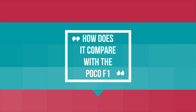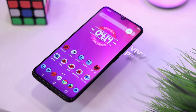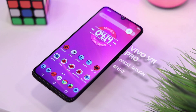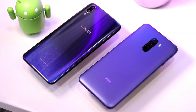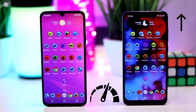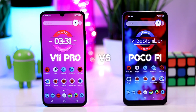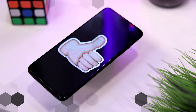How does it compare with the Pocophone? The Pocophone is focused towards giving maximum performance at minimum price, while this phone is more focused towards providing a great design, display, and some latest technologies like the under-display fingerprint scanner at an affordable price. Both are great at what they are meant to do. You can check out my speed test comparison between these two phones in the description. Overall, I am really enjoying the V11 Pro, much more than what I had expected.